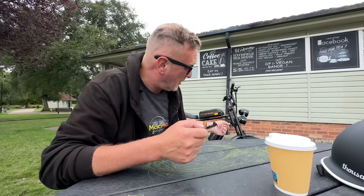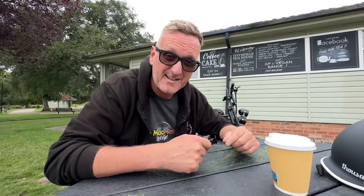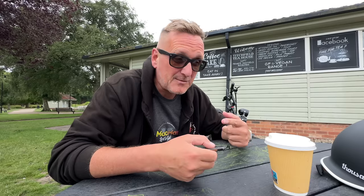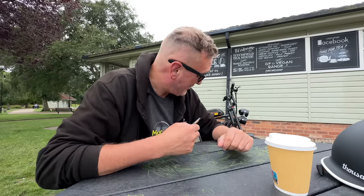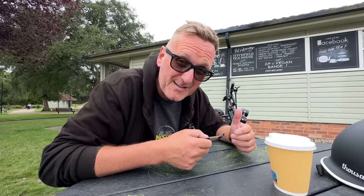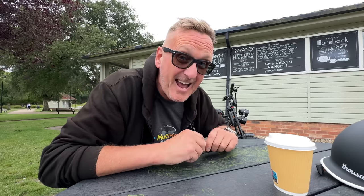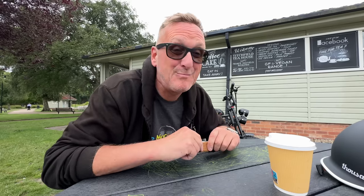He was using my Super 73 and said, 'Do you want to swap?' I said, 'No, I'm all right — I'll stick with this one.' Then he had a go on this one too and said, 'I'll tell you what, that thing is real, real fun. And for the price compared to a Super 73, you cannot go wrong — I'd go for one of these any day of the week.' It really puts a smile on my face. It's brilliant.